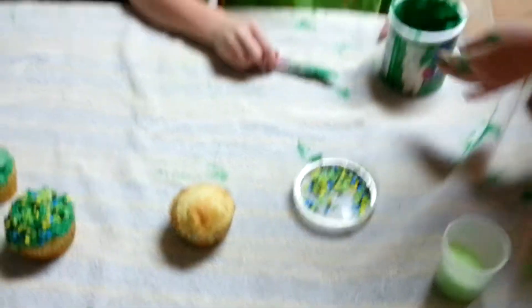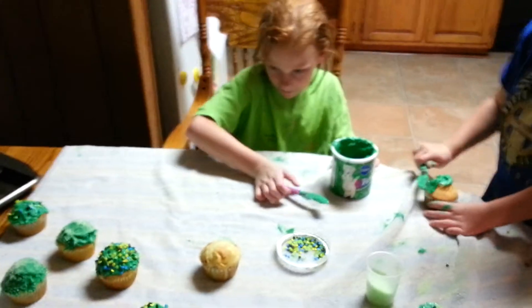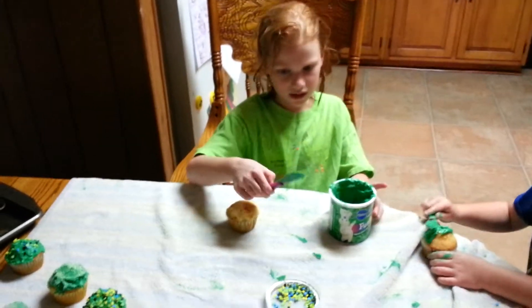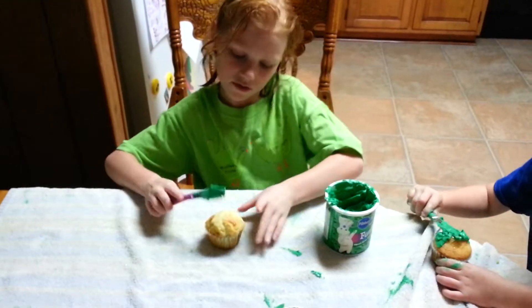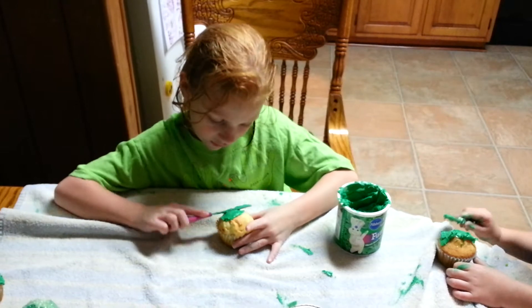I am going to grab my cupcake and I'm going to grab my knife and spread it all around the cupcake until you fill it.